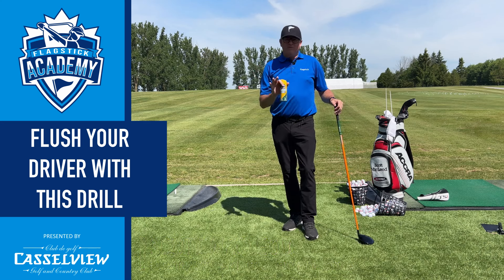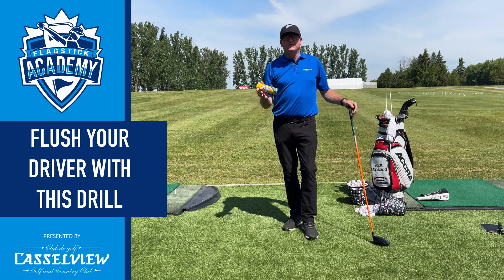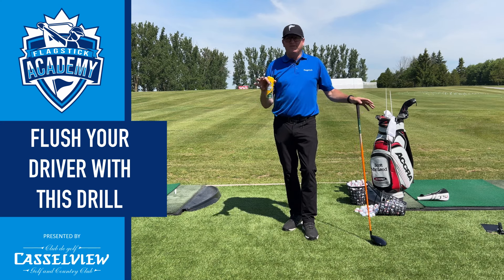Talking about drivers — we have a lot of people that work with their drivers, have good golf swings, but they might have poor results. Sometimes on the teaching tee, we see it's a result of poor ball striking: either they hit it off the heel, the toe, low or high off the face. That changes what happens with the golf ball. There are a lot of factors that come into play, gear effect and so forth, but we want to work on that.